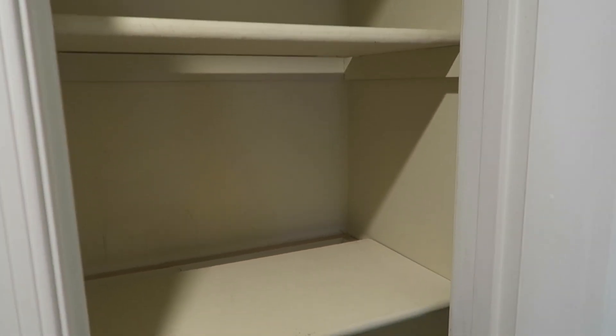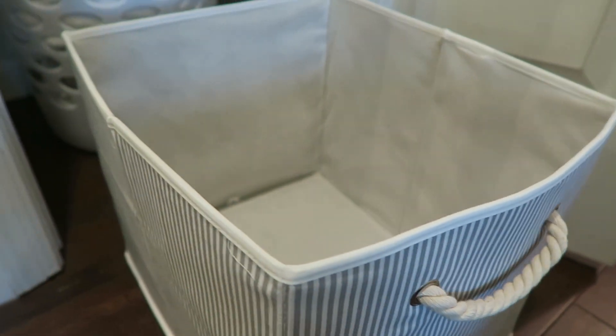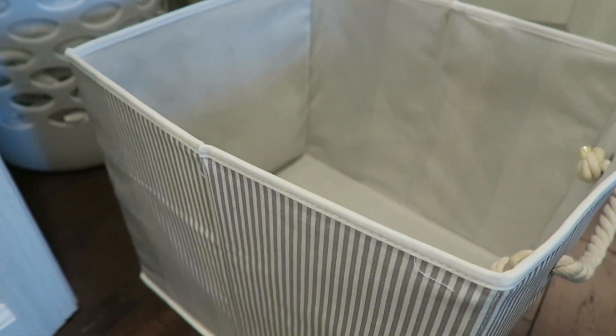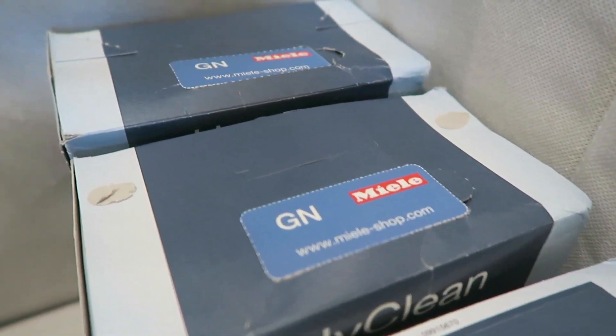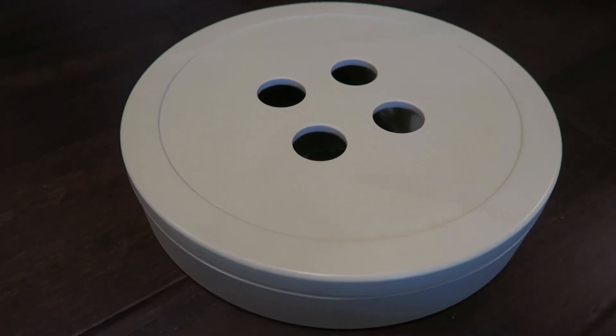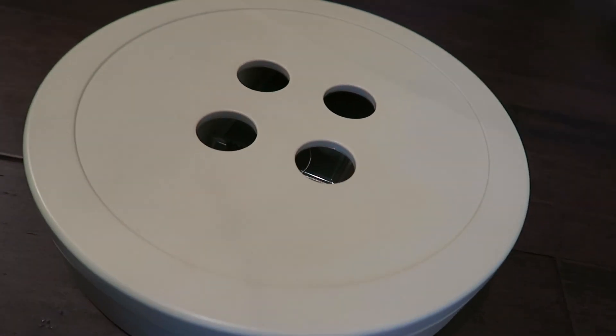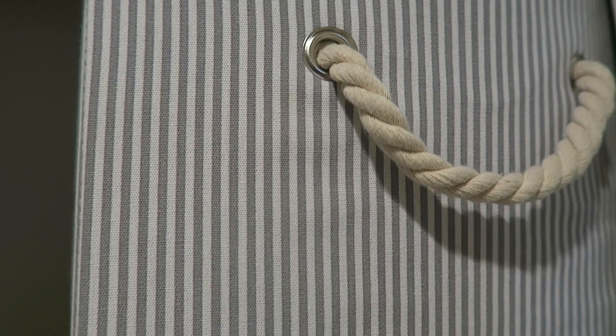Once I cleared out that disastrous mess and wiped down the shelves, I started on the top shelf. I picked up this blue and white striped bin from Walmart, which I thought would be great to hold all of our extra vacuum cleaner bags. I also placed our bath pillow on the side. Then I put our steamer on top as well as our sewing kit, so it would be easily accessible when we need it.